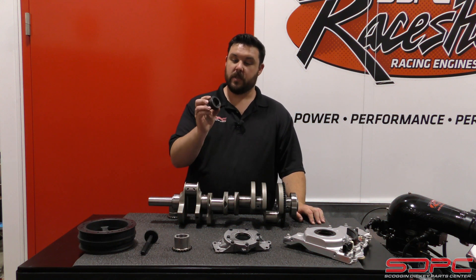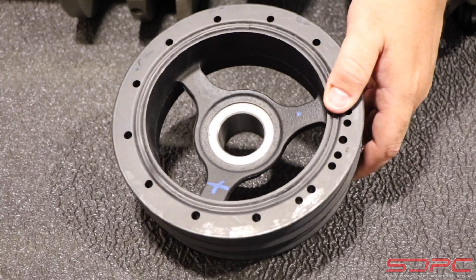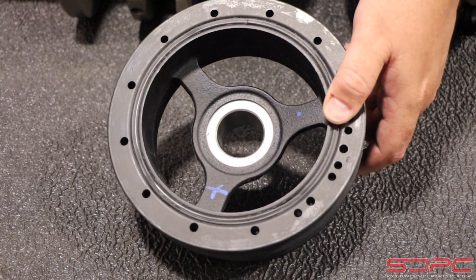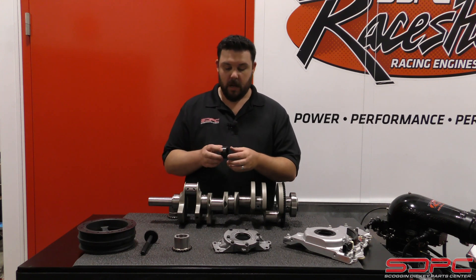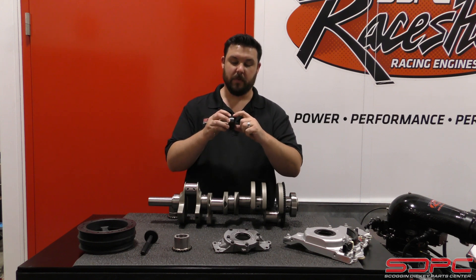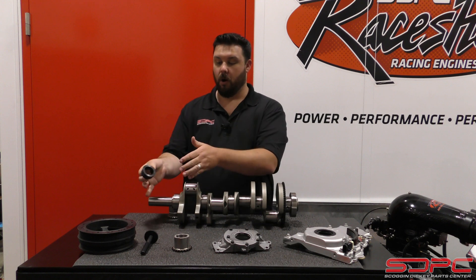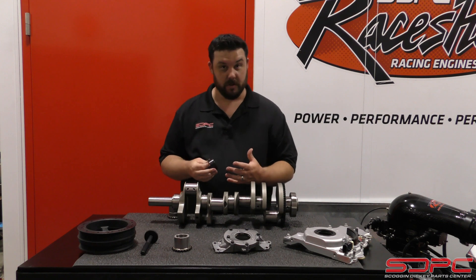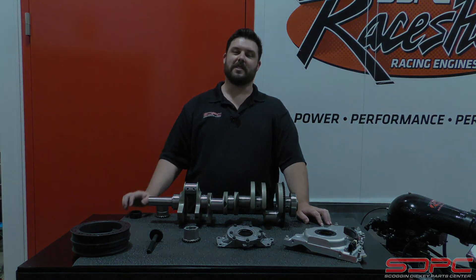Another thing to keep in mind is that this spacer was designed by us but machined for the balancer on a factory engine. You can use it on an aftermarket balancer — keep in mind, though, that something like an ATI or Powerbond balancer can sometimes have an interference fit on the outside, and you may have to machine or cut it down. We've had customers do that successfully, so if you order an aftermarket balancer it will work, but you might have to do some extra modifications. Again, thank you for stopping by — tune in next week for another tech video.